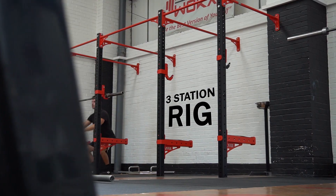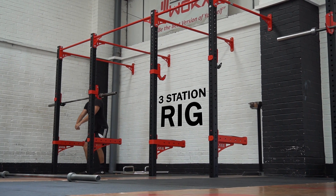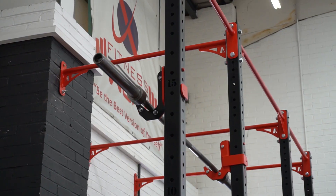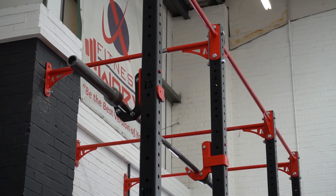Coming inside, there's a brand new three-station rig from Anvil, all custom to FitnessWorks colours. You can squat here and adjust the height of the rack depending on how tall — or like me, how short — you are.